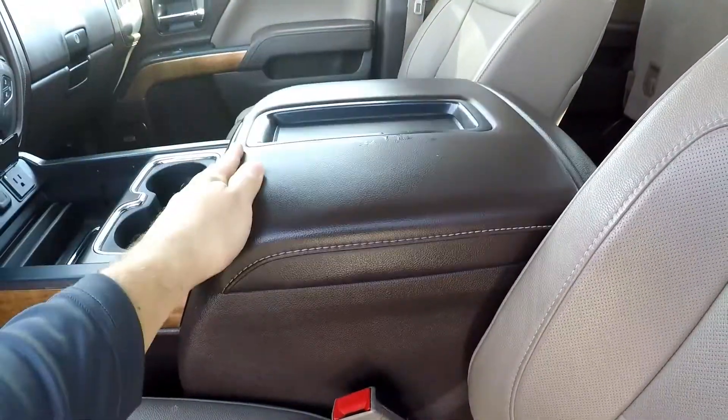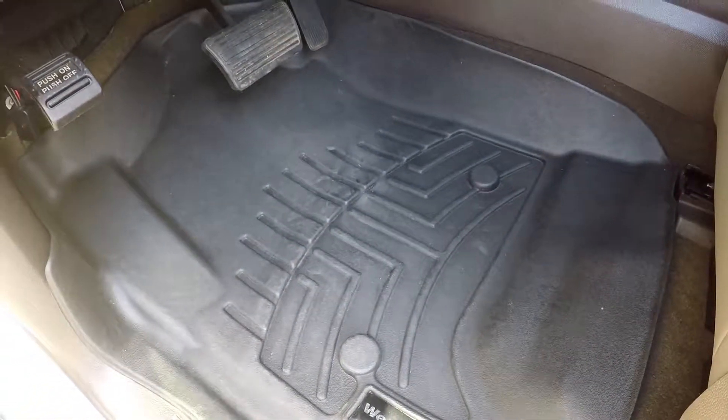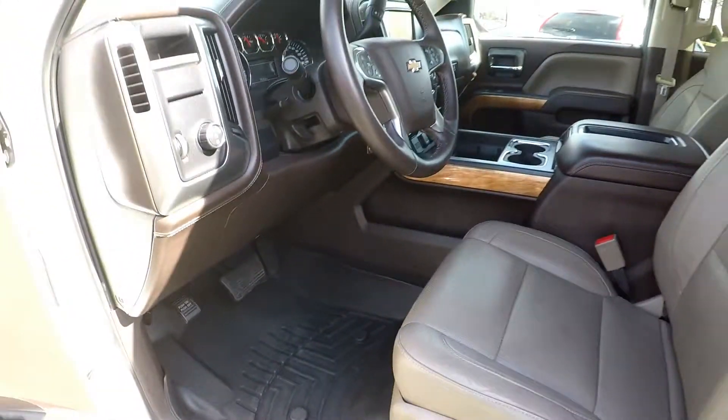Additional USB ports there as well. All the flooring is brown, but they have these nice WeatherTech mats added, so you're not going to have to worry about any additional staining.